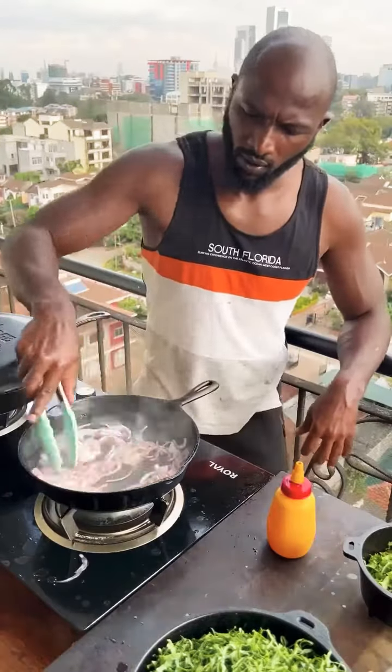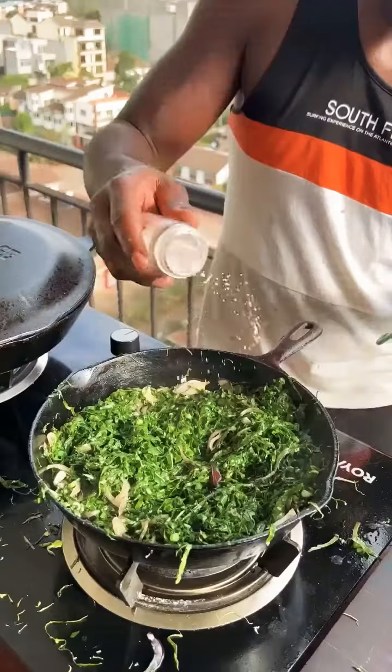High heat, pan, oil, onions. Fry. Add suku mawiki, fry for 2 minutes, still bright green. Salt, mix it in.